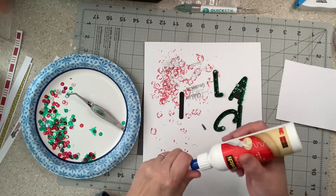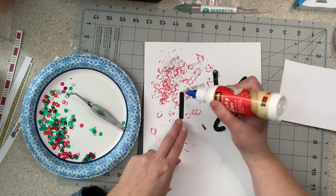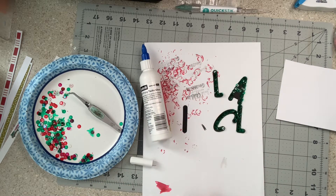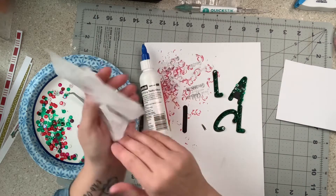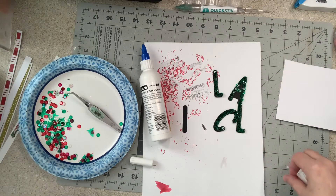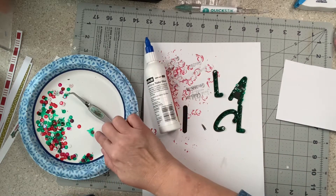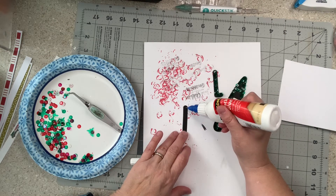These are sticking to my fingers already — they're a little staticky. If you take a dryer sheet, just like you do on your die-cutting mat with a Big Shot, rub your hands with it. Things won't stick to you as much. I always keep a dryer sheet in here. Now they won't just stick to my finger. I'm going to put some dots of glue on the 'I'.